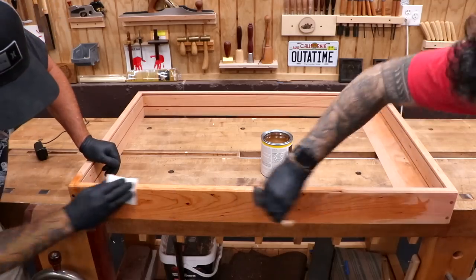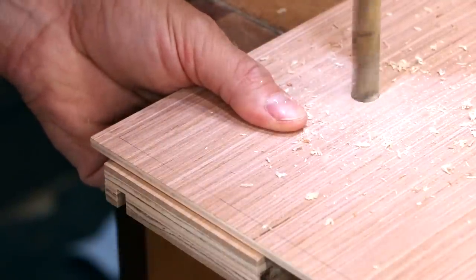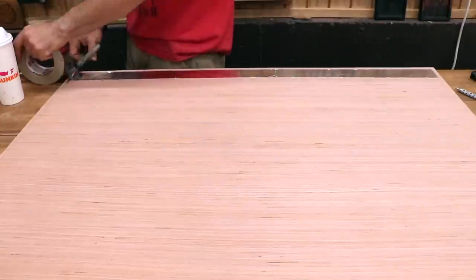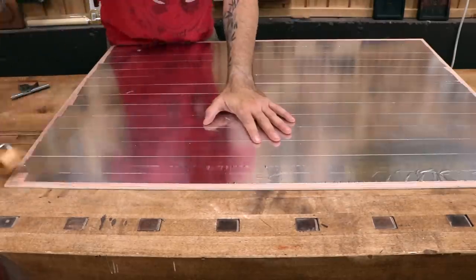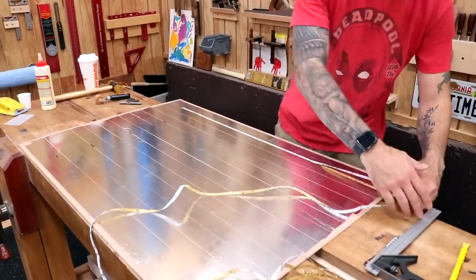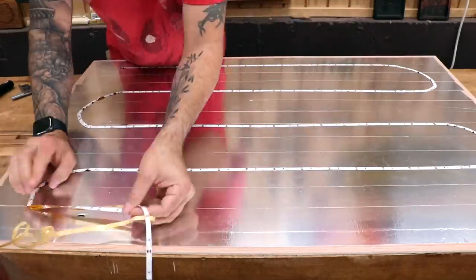Now we can apply some finish — hard wax oil is my weapon of choice. While the finish dries, I'll work on the back panel. I need one hole near the top for the LED wire to pass through. To help increase the intensity of light, I'll apply aluminum tape to the entire back panel and use a wooden roller to smooth it all out. The tape not only reflects light but gives the adhesive-backed light strips something nice and smooth to grip onto. The light strip doesn't need to look pretty, but the more evenly you lay it out, the more even the light will be. These light strips are pretty cool — every few inches there's a little copper spot where you can slice it and cut it to length.